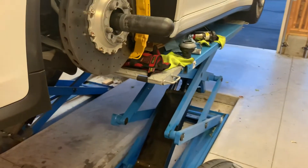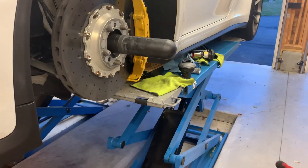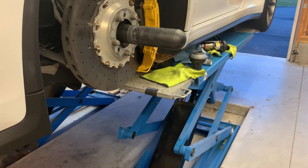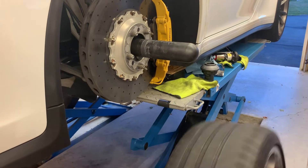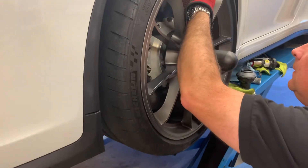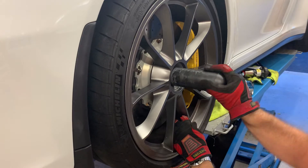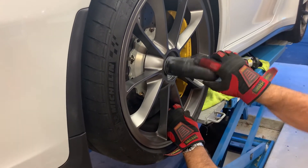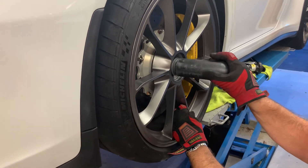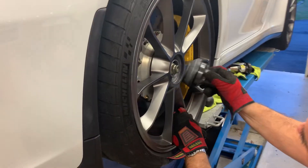Once you've got that in place, you can get the wheel up onto the car and get it ready for mounting. Get the wheel nicely seated on the hub, then remove your pin and install your nut.